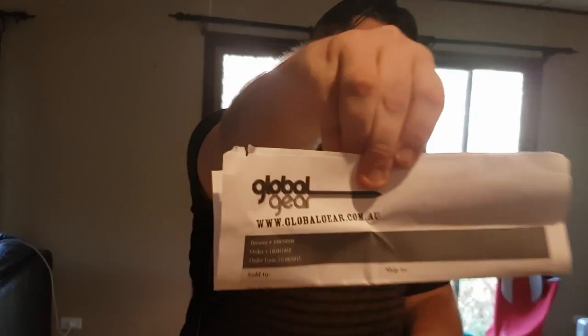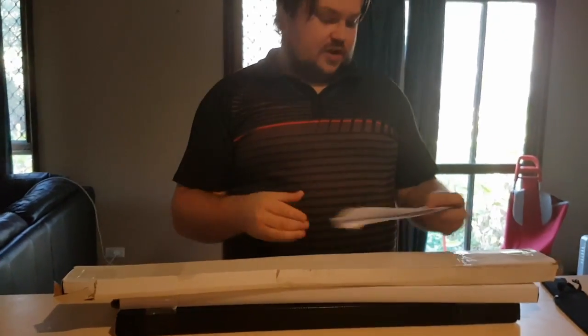Welcome back YouTube, thank you so much for coming back to see my third unboxing. Unfortunately I got a little bit ahead of myself and started opening it when I wasn't actually recording, but it's all good — I haven't actually gotten into anything yet. Now as you guys know this is from Global Gear, absolutely the best company in the world. They send out the stuff direct from Melbourne.